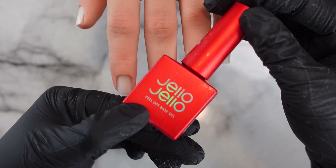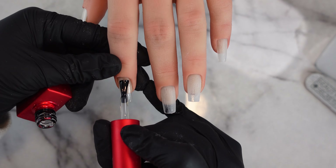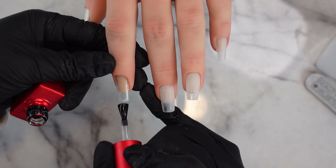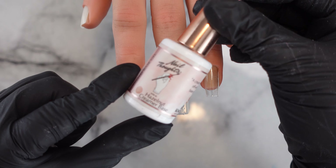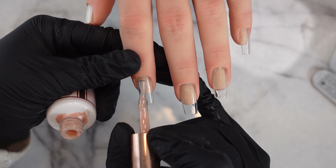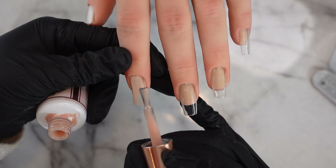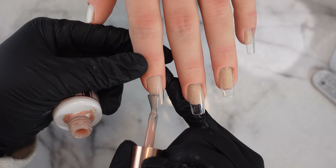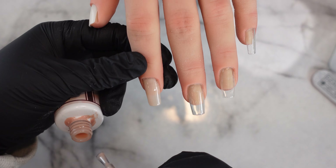To get started, these are the three brushes I'm going to be using — you can use anything similar, they'll just be helpful. I'm using my Elena hand that I showed in my previous massive Black Friday haul video. I'm prepping the tips with my file and then wiping them with alcohol. Then I'm going to use this Jello Jello peel-off base coat — it was the only base coat I had on hand, but you can use any type. I actually really like it.